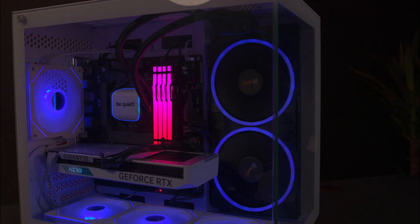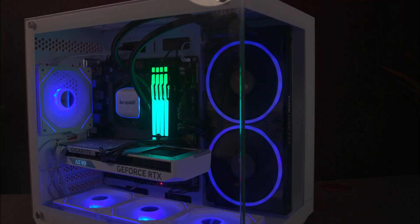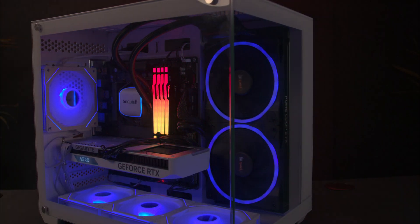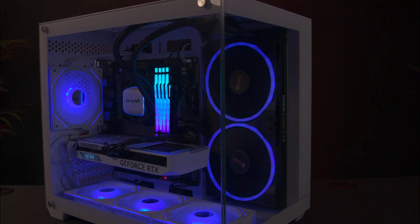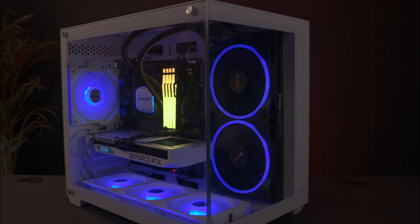The Kingston Fury Beast DDR5 RGB memory is a top-tier choice for gamers looking to upgrade their system with high speeds and stylish RGB lighting. Its straightforward installation, reliable performance, and extensive customization options make it a great addition for any gaming rig.